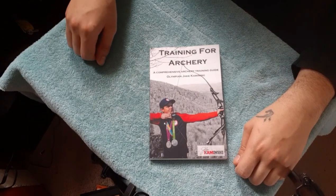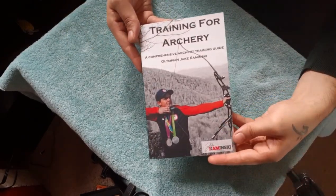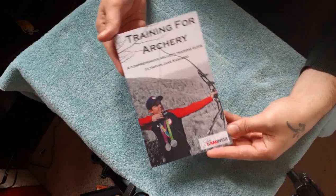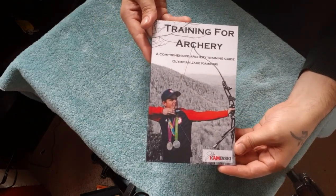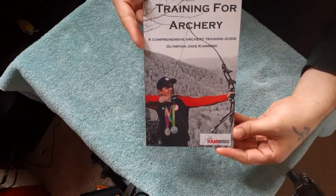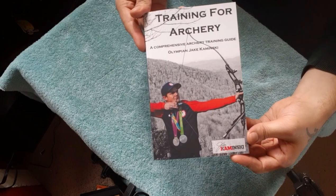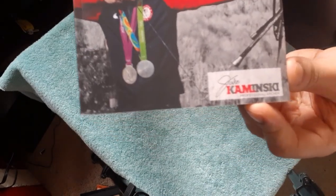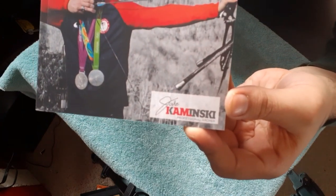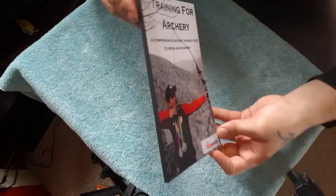Hello everyone, Dolan Francis here. I just received this in the mail — some light reading, my new hobby. We have 'Training for Archery: A Comprehensive Archery Training Guide' by the Olympian Jake Minsky. Nothing on the spine — check out the back.